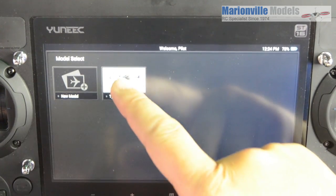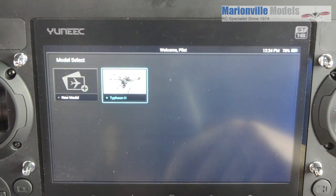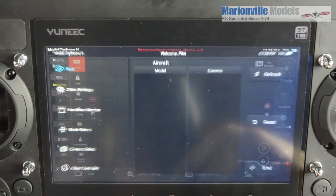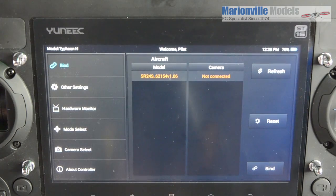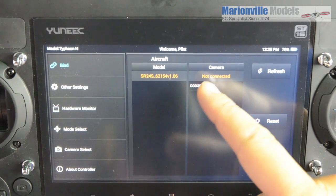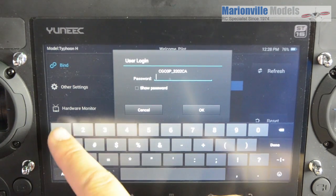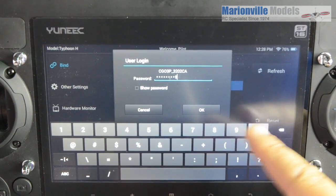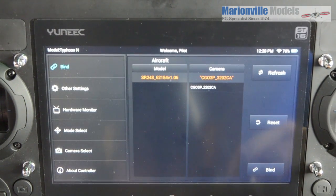So what you need to do is rebind. Select the craft — obviously Typhoon H — and go into system settings, bind, connect camera, bind, and enter your password: 1, 2, 3, 4, 5, 6, 7, 8, 9, 0. Connect flight system established.